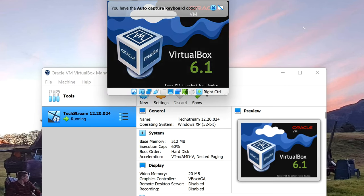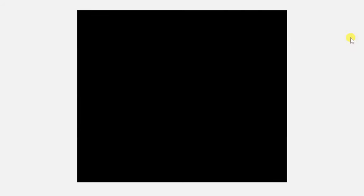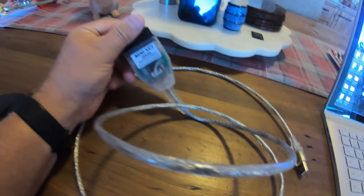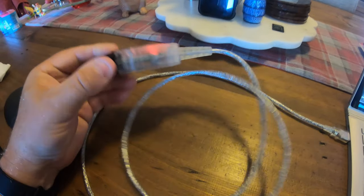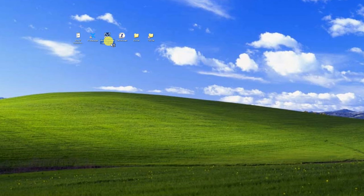Now hit the magical Start button. That's going to boot up the VirtualBox, and inside it will run Windows XP — so it's running Windows inside of Windows. Get your mini VCI cable; you can see we're running Windows XP. Simply take the USB connection and plug it into your laptop. A little LED on your VCI cable should light up, meaning it's been powered up and recognized. Next, go into the MVCI firmware update tool, hit Device Info, and it should populate all of those boxes. If it doesn't, the drivers have not been successfully installed and you'll need to seek advice from a higher power.